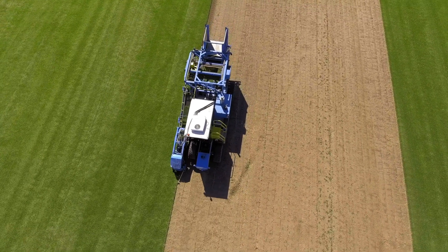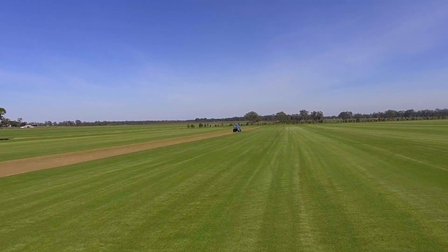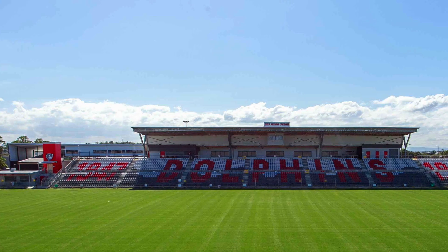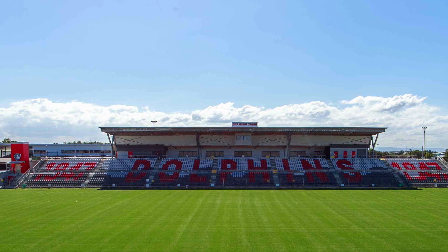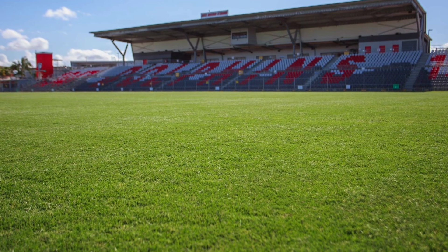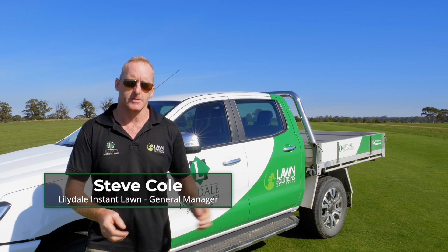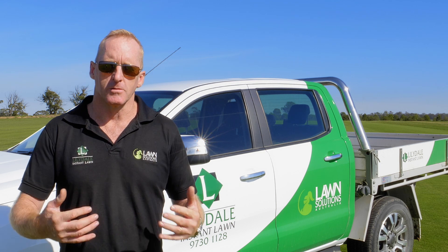TifTaf is a bit unique to the grasses we've seen released in Australia over recent years. Most of the grasses that have come to market have been natural selections. TifTaf has actually been bred through a fairly intensive breeding program at Georgia State University's Tifton campus. There, they've taken up to 30,000 varieties of Bermuda grass and mixed them until they've bred in disease resistance, pest resistance, winter colour retention, drought tolerance, and wearability all into this one grass — TifTaf Bermuda. It's a really great progression in our field.